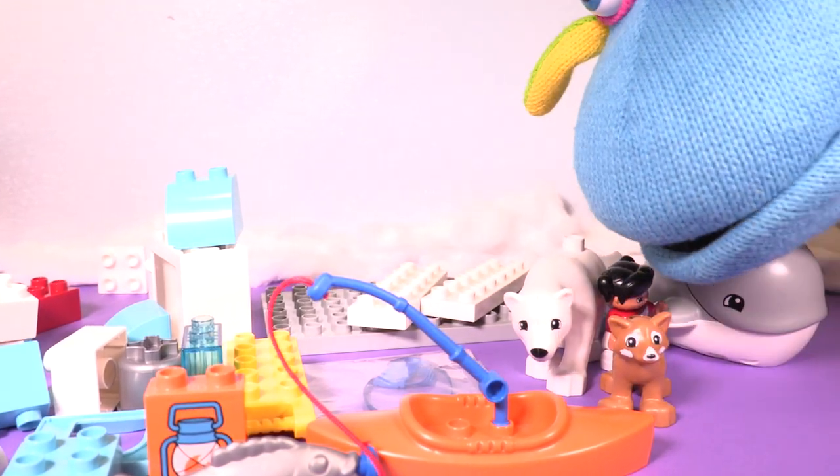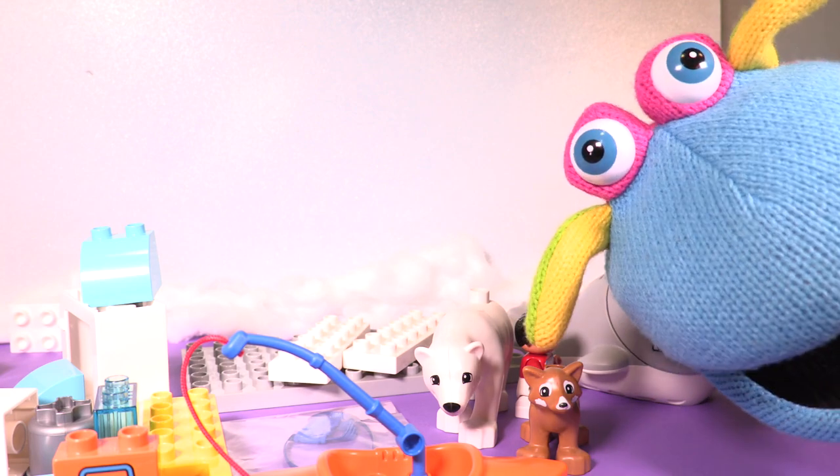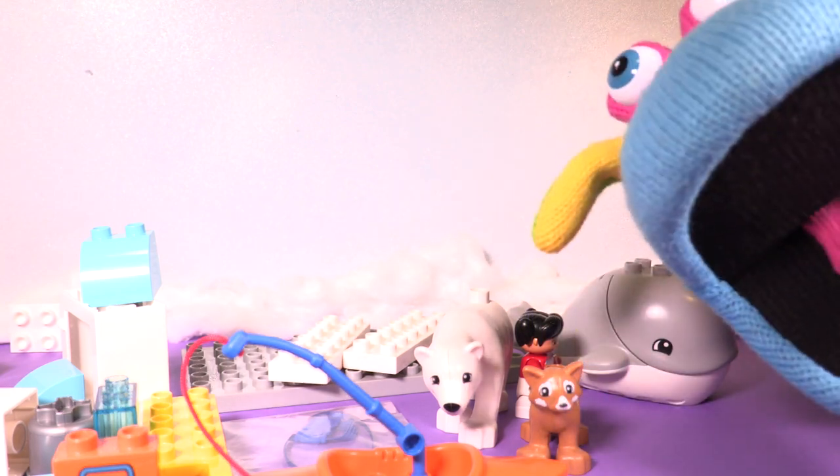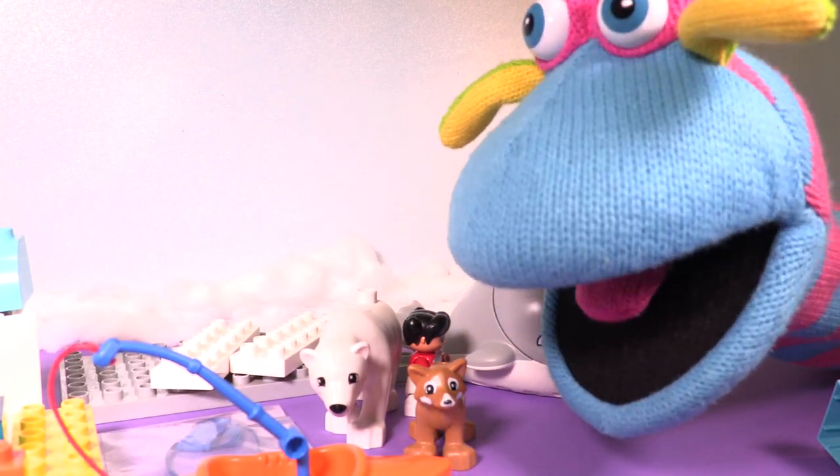Whoa! Hi, Katie. Hi, what's this? That's the Lego Duplo Around the World. OMG! I know, right? Wow, that's so cool. It's beautiful.